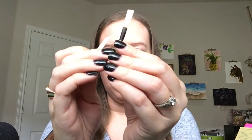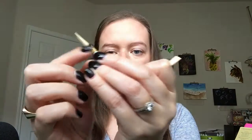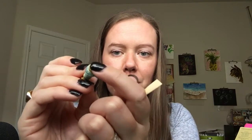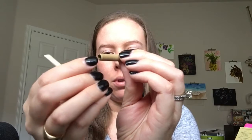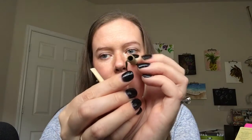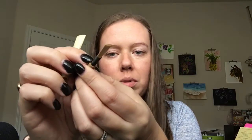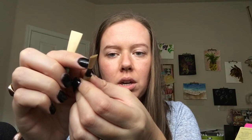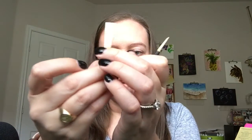On an oboe reed you have the string and the cork. On a bassoon reed you have two wires and then a string down at the bottom. The bottom of a bassoon reed is actually made of cane, so you can see what the cane looks like before it turns into a reed — which is cool. Oboe reeds are too small for that, so they go on something called a staple — a little metal peg inside the cork that the reed is tied onto. The knot is called a tie, and bassoons have two ties as well. You should not need to mess with those very much at all.